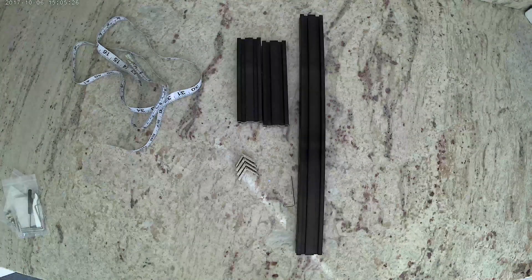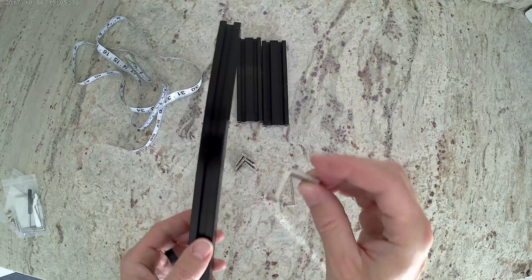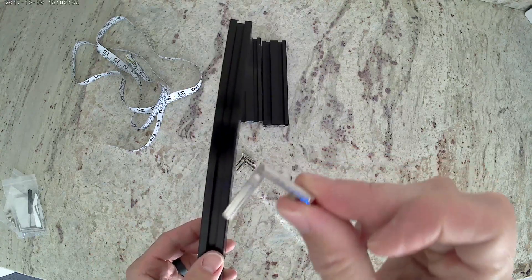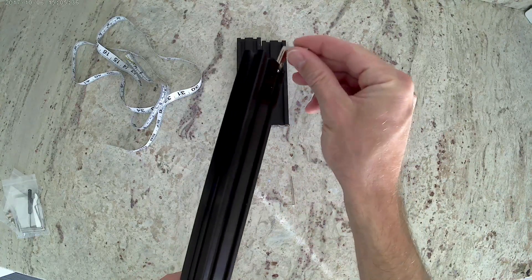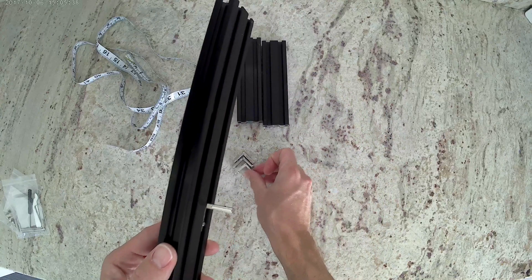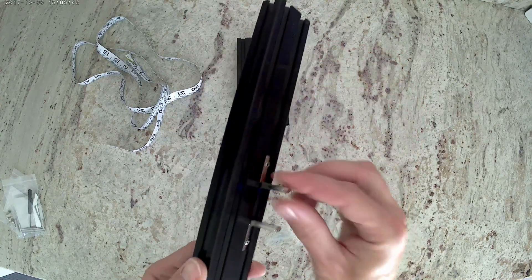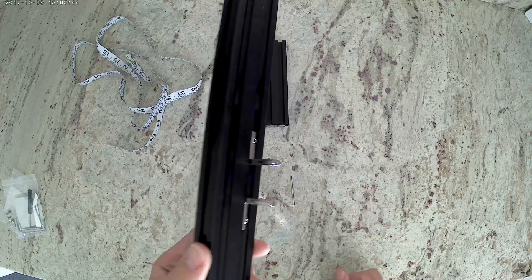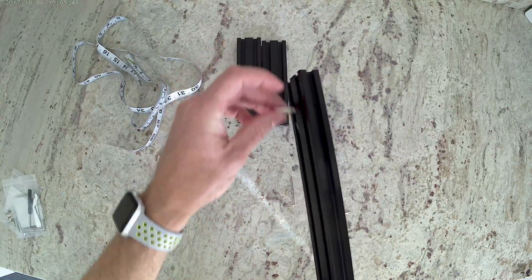Now that you have all of the set screws in the hidden corner brackets, go ahead and get four of your hidden corner brackets and your 420 millimeter long extrusion. We're going to slide them into the bottom channel of the 420. You want to make sure that you orient them correctly — you'll notice how they're set up — and then do the same thing on the other side in the bottom channel.